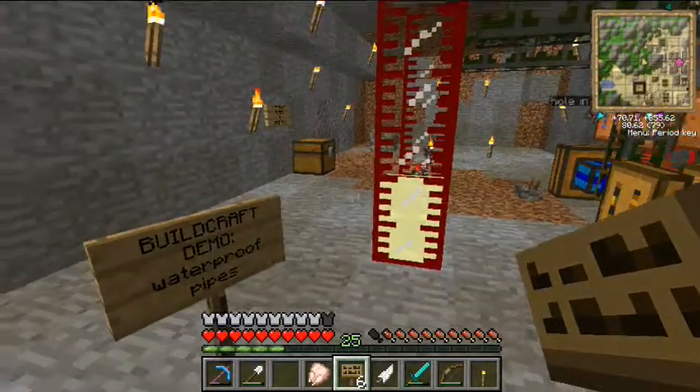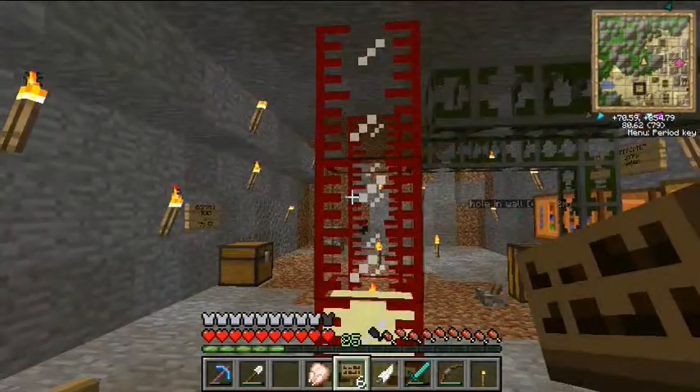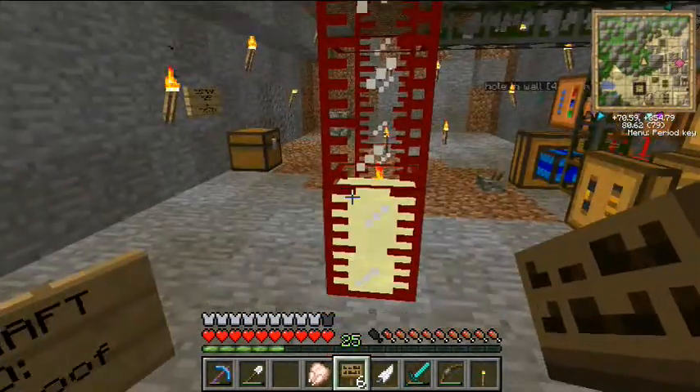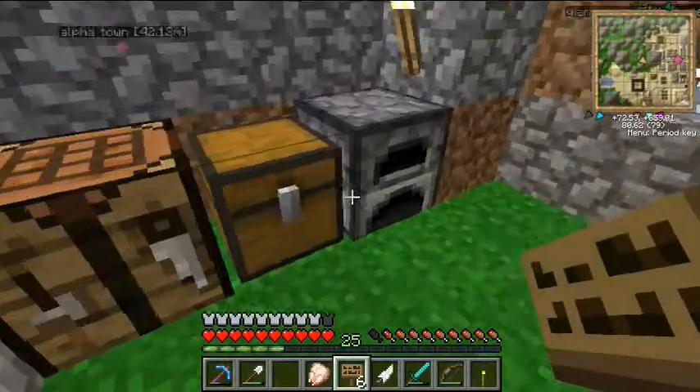Here is a tank full of seed oil from the Forestry mod. I don't really want it here — I don't know why I put it there, it's in the middle of the room. It's driving me crazy.